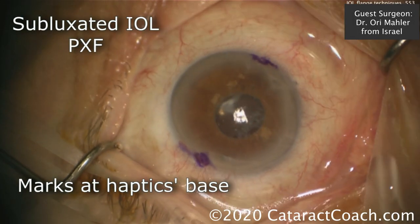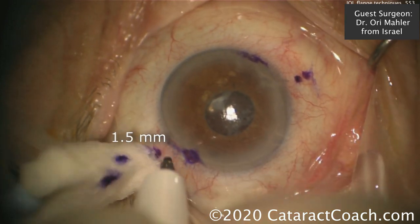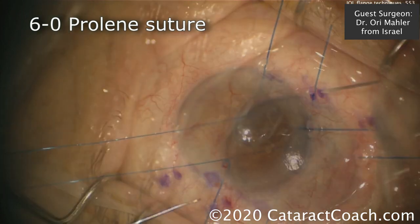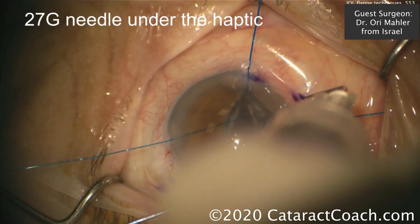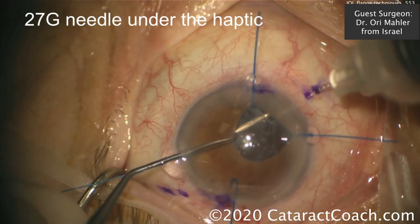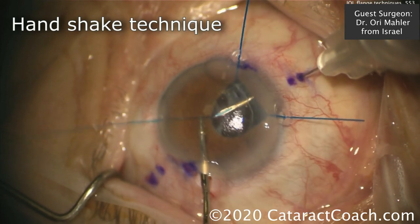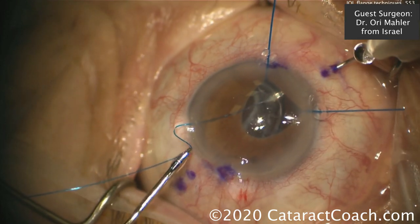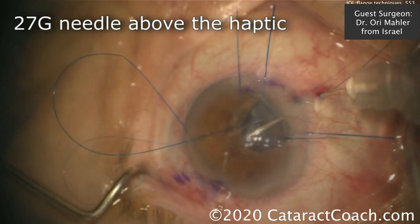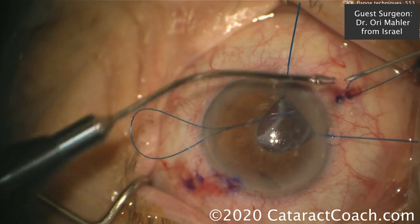That looks great. Next case: a subluxated IOL in pseudoexfoliation — surgery was done years ago. He's marking where the haptics are, placing two dots about 1.5 to 2 millimeters posterior to the limbal edge, then placing iris hooks to improve visibility. Using a 6-0 prolene, first placing the 27-gauge needle under the haptic. One end of the 6-0 prolene is threaded through there — using forceps to gently feed it inside the bore of the 27-gauge needle. That'll be pulled through using that handshake technique of the left hand feeding into the right hand. Pull the needle out and you've got one end of the prolene. The goal is to create a loop around the haptic, so the next pass is the 27-gauge needle above the haptic — one end below, one above. When you pull that through, it'll secure the haptic very nicely against the scleral wall.